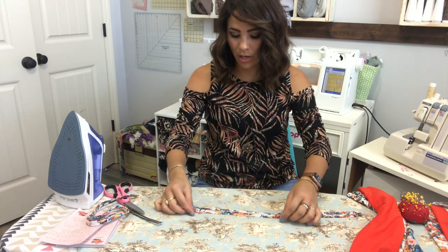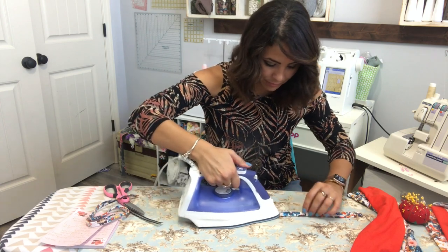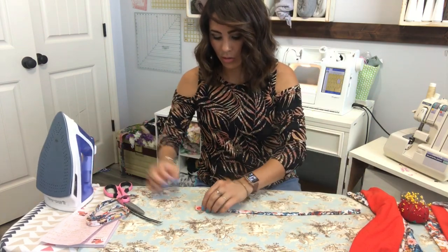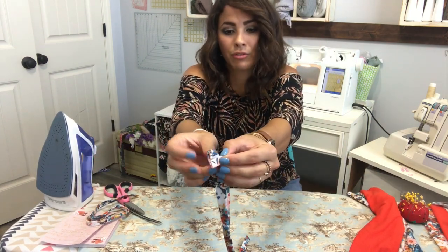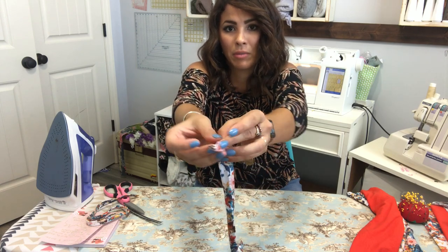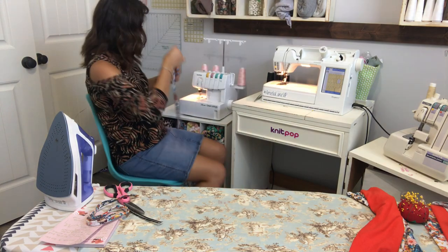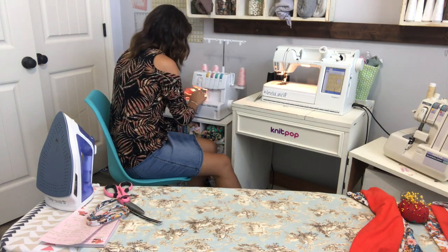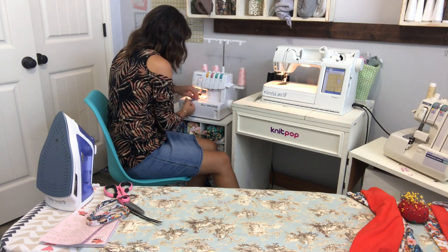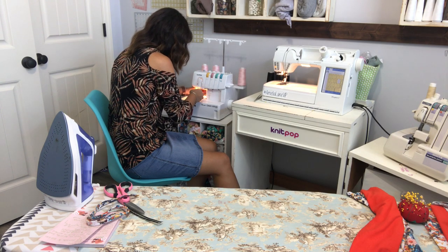After you fold those in, we're gonna fold them down the middle together. So first you folded the middle crease, then you went both sides into the middle, and then you fold it down the middle to the side. We're gonna top stitch that close with one straight stitch. I'm doing a cover stitch, but any kind of stitch - zigzag, stretch stitch, or double needle - will work.